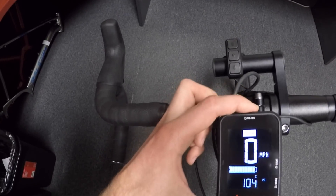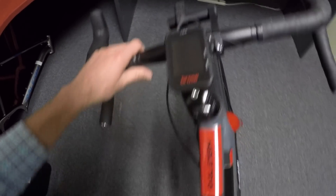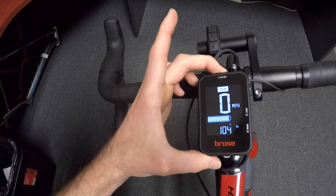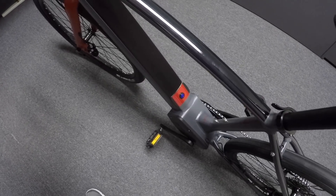Up on the top we have a power button, and you can turn off just the display by pressing it, but you'll notice that the battery pack is still on. That stays on for about two hours, then it goes into deep sleep mode. If you want, you can completely turn the bike off by holding the power button for three or four seconds, or you can press that physical button down there.